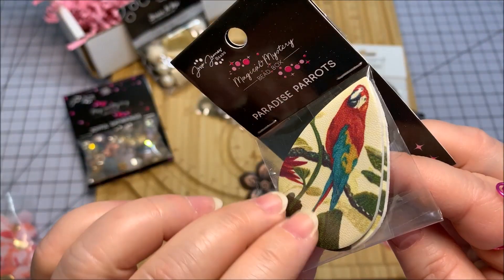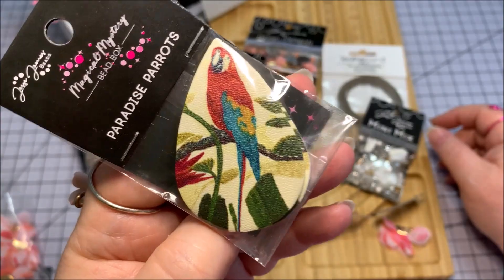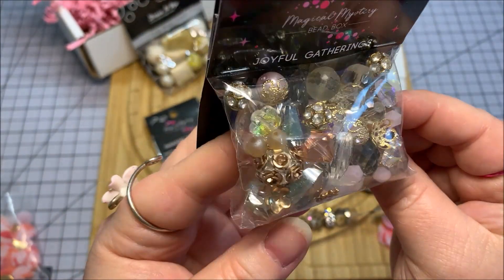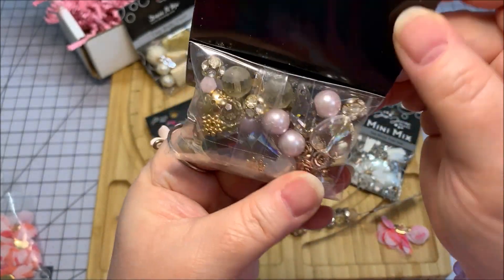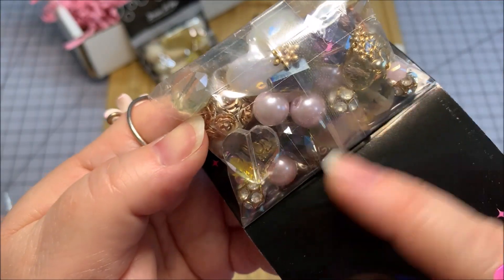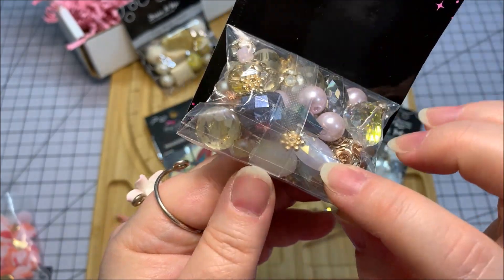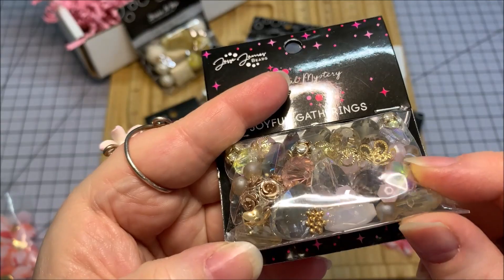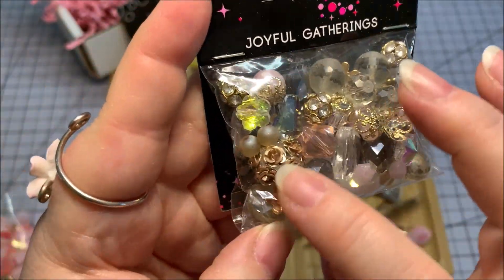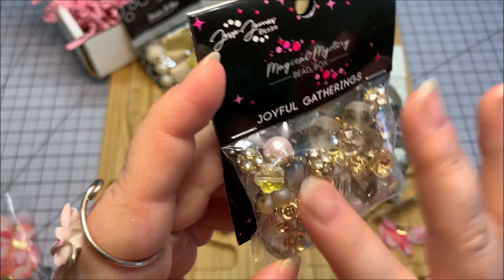Here is Paradise Parrots on what might be leather or vinyl, and the design is on both sides. Super cute — I love this! Now we've got Joyful Gatherings. It's got some rose gold with pink and gold accents, a lot of rhinestones, and a lot of sparkle. There's a heart-shaped little bead — and it's all Czech glass, by the way. There's a pear-shaped bead, oh, two hearts — three hearts! I think there might be several hearts in here. Some little glass pearls and rose beads are amazing. They actually sell those separately. Joyful Gatherings is going to be a lot of fun.